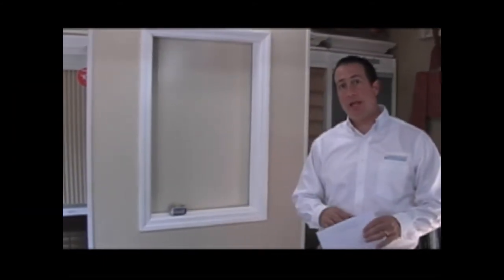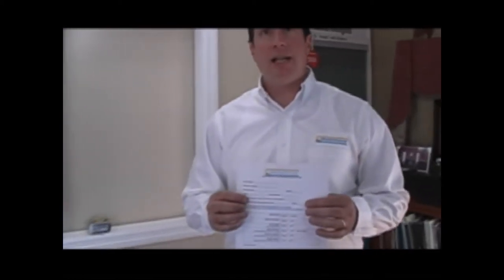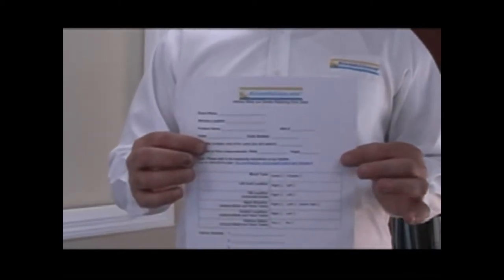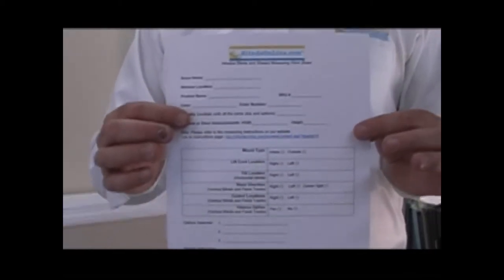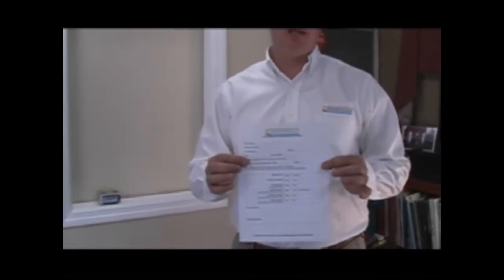Hey, Mike from BlindsOnline.com. I'd like to show you how to measure for your Roman shades today. Before we actually start the measuring process, we'd like to recommend that you all go to our website at BlindsOnline.com and print out a copy of the measuring worksheet. This is going to make your life a whole lot easier, keep things organized, and lessen the risk of making a mistake.